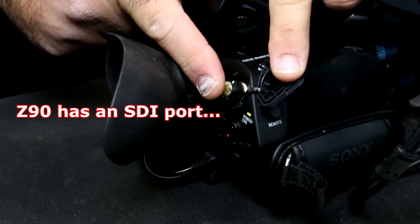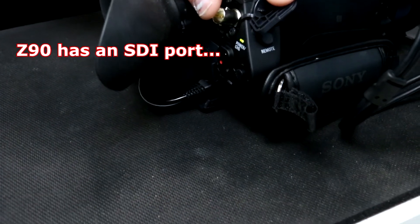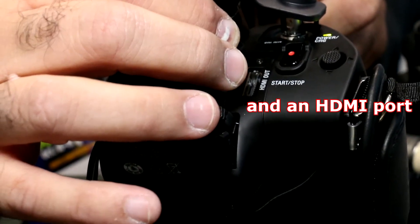When you go up in the line, obviously the I/Os are what separates this camera and some of the more professional capabilities. The Z90 has the SDI output, as well as the ability not only to stream but also to FTP files and work with our XDCAM Air functions and some of our other workflows.